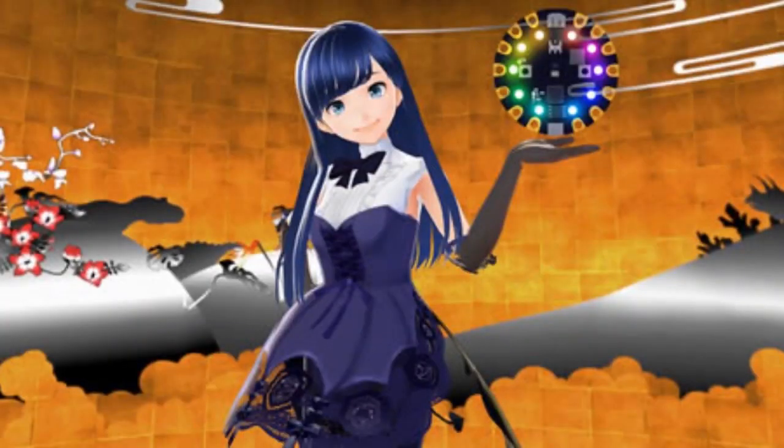First up, happy Halloween from the Circuit Python book from Japan. This is one of the many characters used for the book. She's witchy today — wishing you a happy Halloween. We saw this on the author's site. Witchy wishes. Thank you for sending this — we wish you a happy Halloween as well.